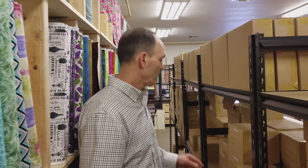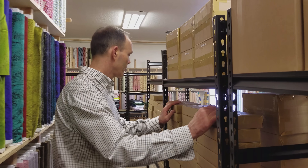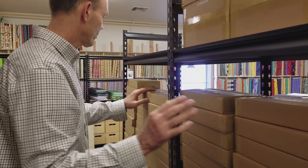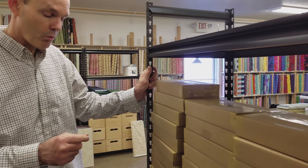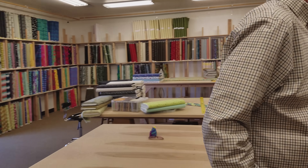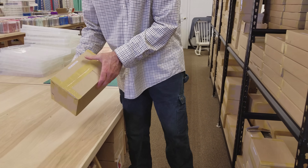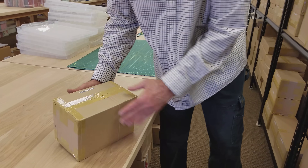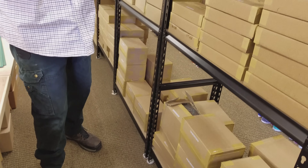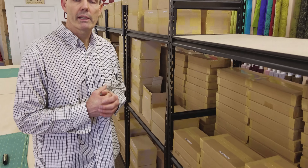Hi everyone. Today we're going to be picking out some fat quarters to use on the pattern that Donna picked out. I recently got in some beautiful products from Hoffman Fabrics boutique fabrics, and there are some fat quarters that we ordered — some sets — and over here in these larger square boxes, this is how they come. We have the different colors. We have Parrot, Cockatiel. I know we have a color called Sparrow and a couple others. I'm looking forward to taking a good look at those with Donna and picking out something for her project.